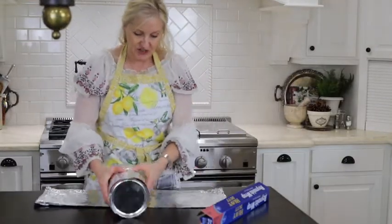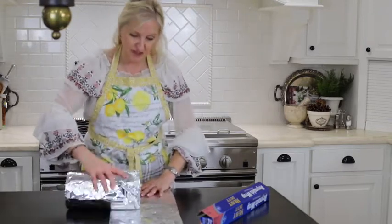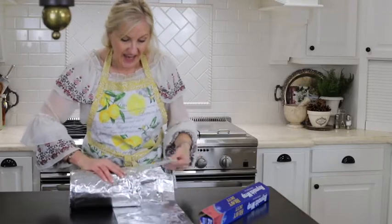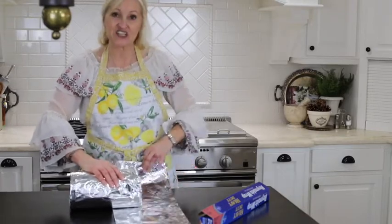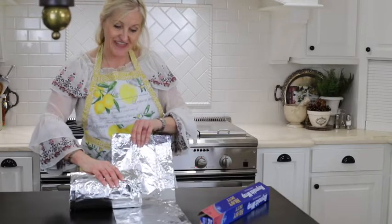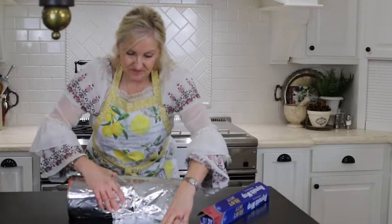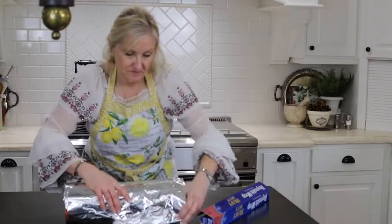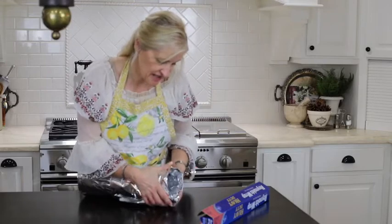Now I'm just going to lay the canister on top of this piece of foil. I have about four inches extra on the end here. I'm just going to wrap it and then start to narrow it.